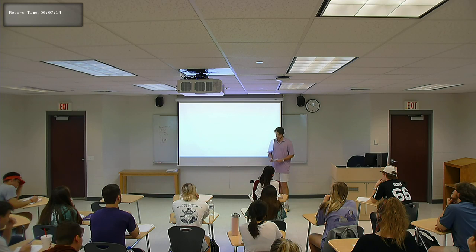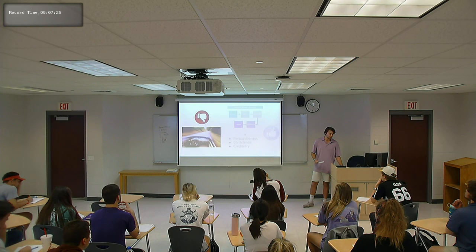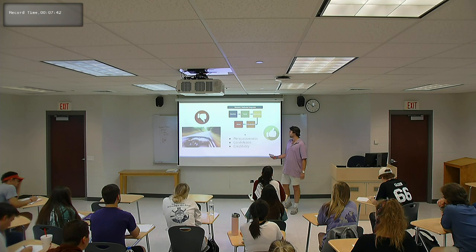Through his persuasiveness, confidence, and credibility — those were all key factors in his pitch. He also used Monroe's motivated sequence by grabbing the sharks' attention first, stating his need to get investment, then giving them a visualization through the demonstration, and giving them satisfaction that the product worked. He eventually took action, and at the end of the episode he makes a deal with Lori.